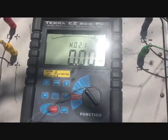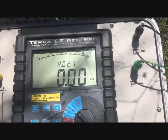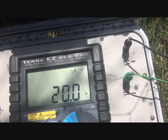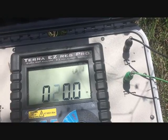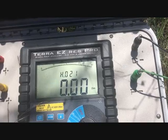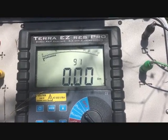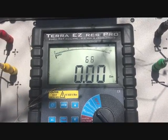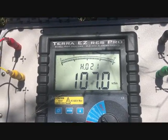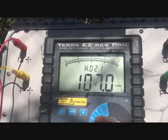We've got the array set at 30 meters apart now, so we'll change that to 30 and take our reading. Okay, 107 kilo ohms — so we're not quite there yet.